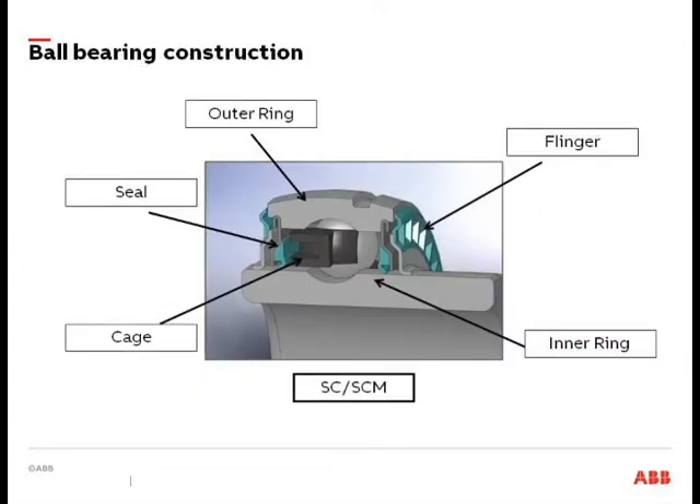This is a cutaway of a standard set-screw-style ball bearing — most any manufacturer's bearing is going to share all these common features: an inner ring, an outer ring, some sort of cage or retainer. The seal configuration will look different between manufacturers, but ball bearings are high-speed, light-load, generally speaking.